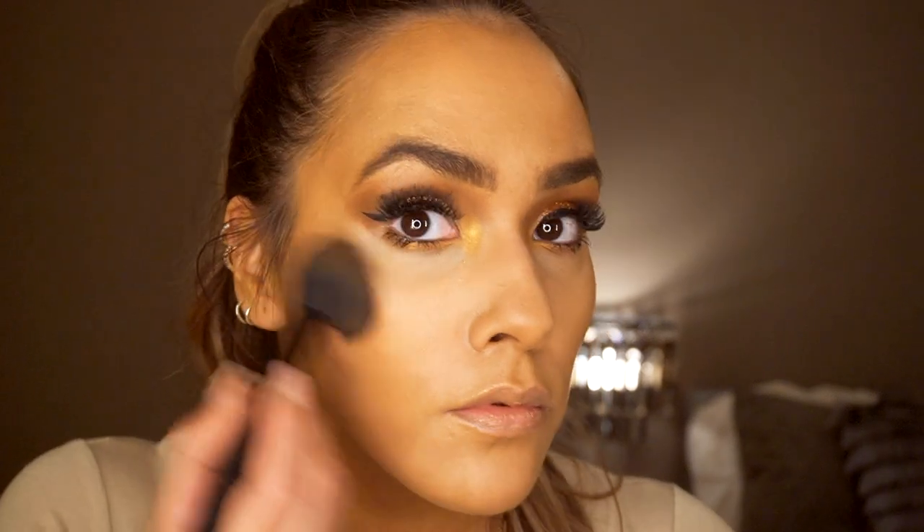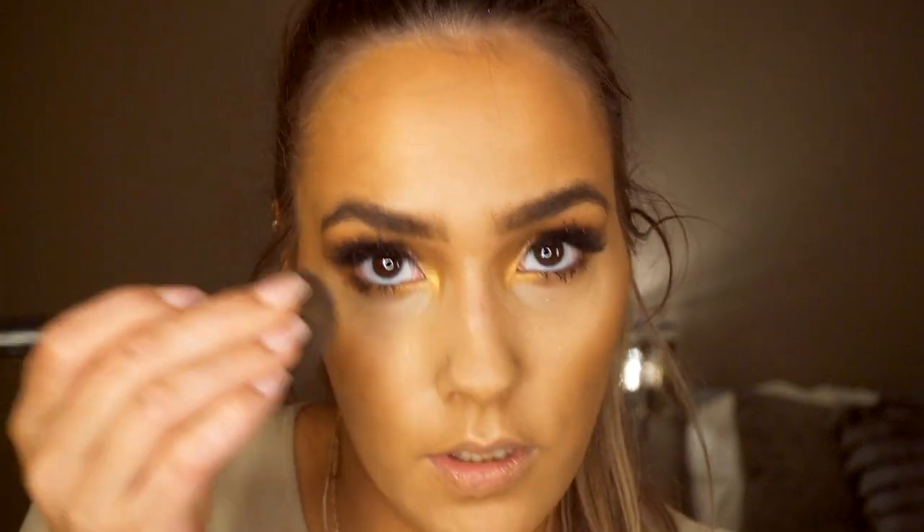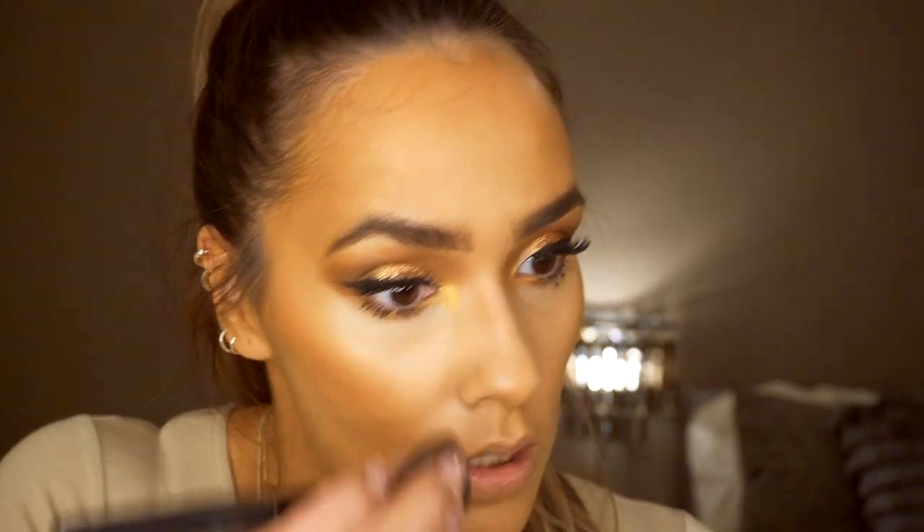Next I'm going in with my MAC Cosmetics dark deepest bronzer and applying this to my cheekbones — I like to apply it on top to give them a flush of colour. Then I'm using it to contour as well with the same brush, pinching it into a straight line and gently brushing down the sides of my nose, bringing it straight up into where I've done the eyeshadow.